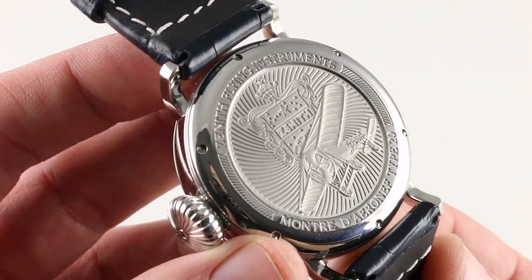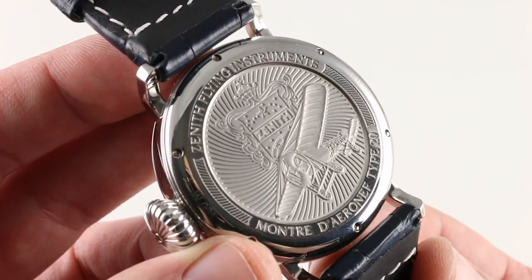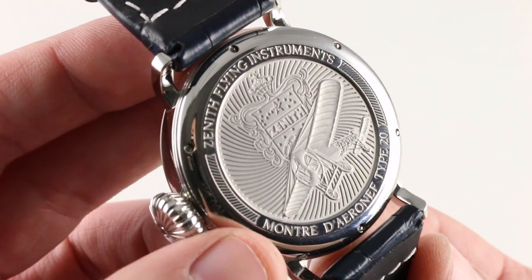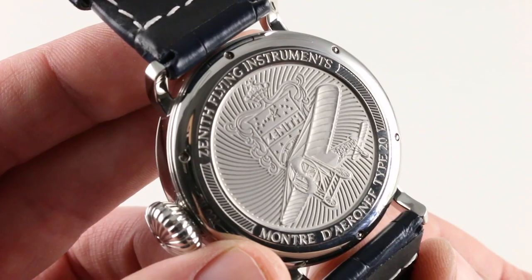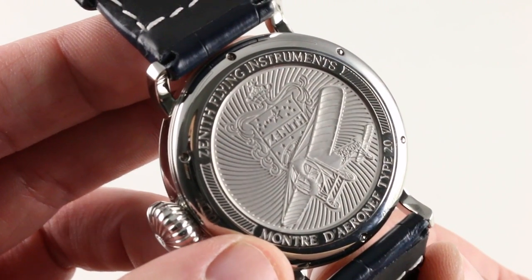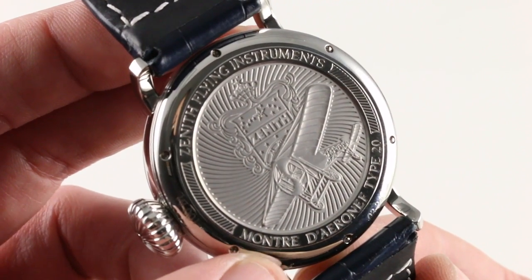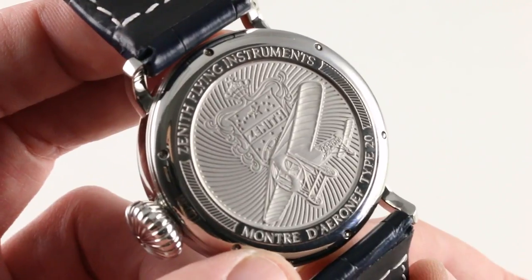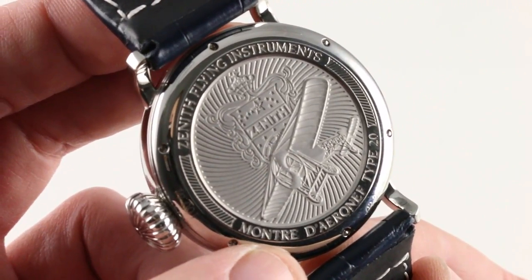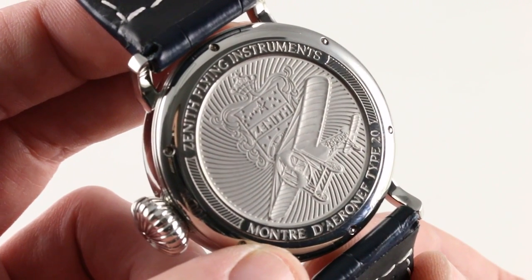You're looking at the 1909 English Channel-surmounting Louis Bleriot monoplane, the Type 11. He was a famed aviator, and that landmark crossing took place with a Zenith watch on his person. Immortalized forever in stainless steel on the case back, you can see the now semi-defunct terminology — montre d'Aéronef — rarely used by Zenith anymore to describe these watches, but historically correct to Zenith's first-half 20th century aviation instruments for both cockpits and wrists.